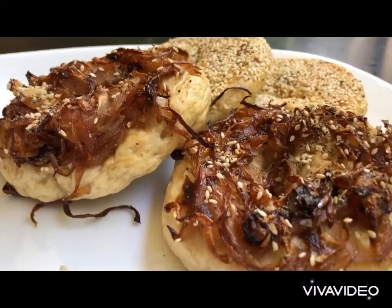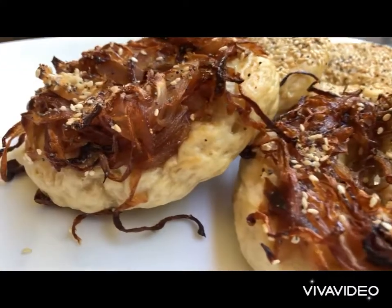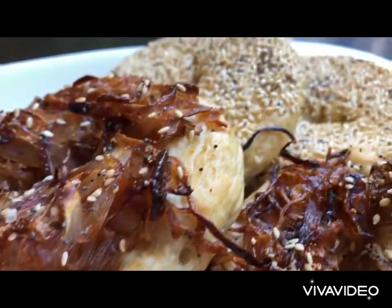We're gonna be making New York bagels topped with caramelized onions and sesame and poppy seeds.